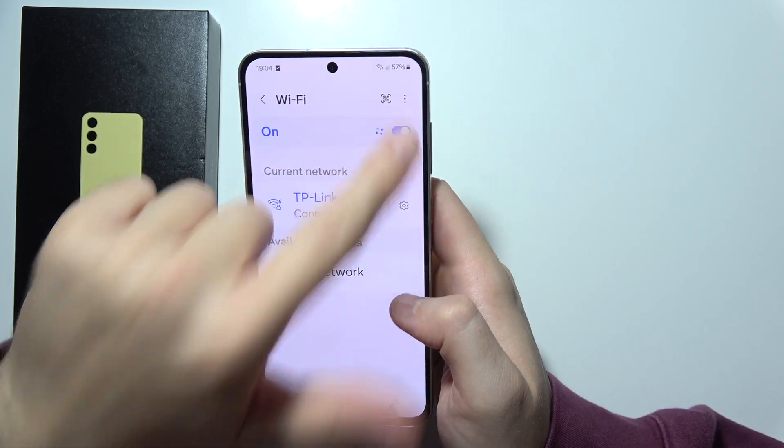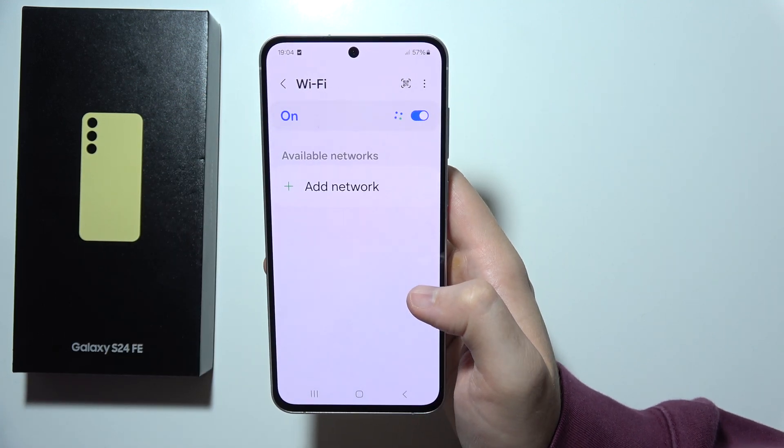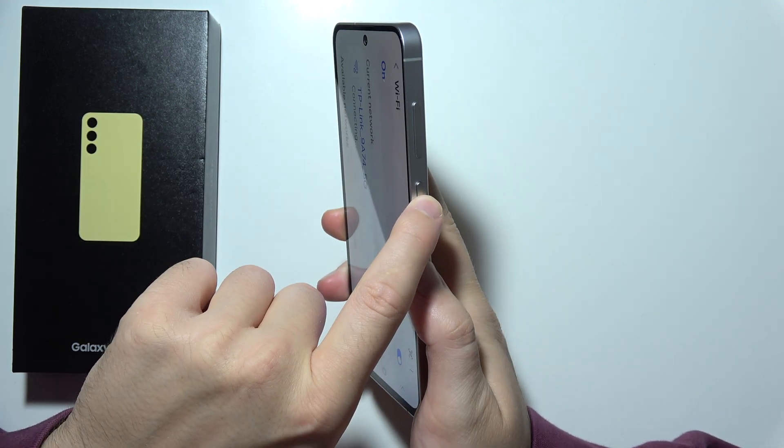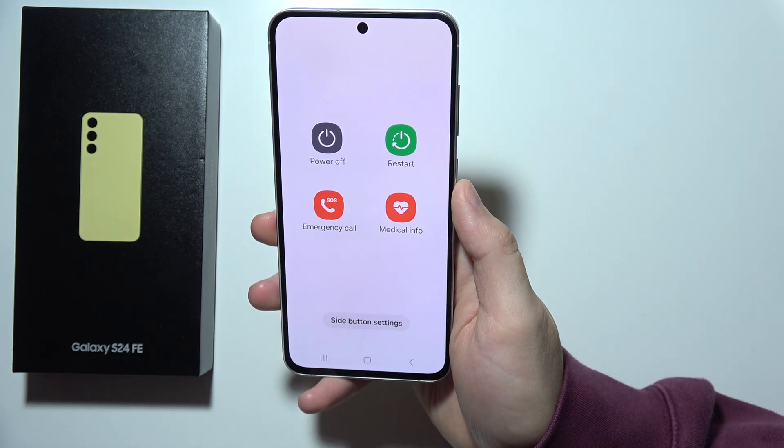First of all, I will simply try to switch off the Wi-Fi and then switch it back on. If it is not working, you can simply do the same to your phone — click and hold the power button and simply restart your phone.